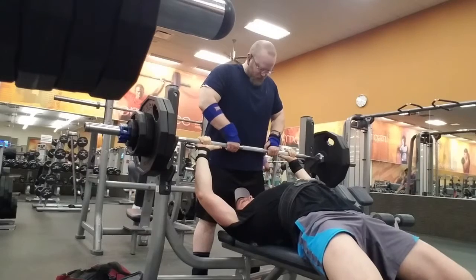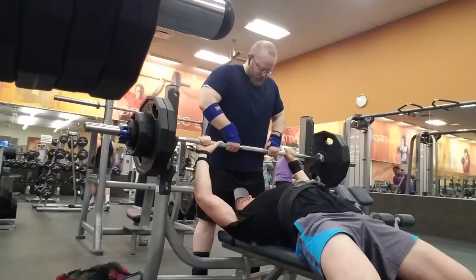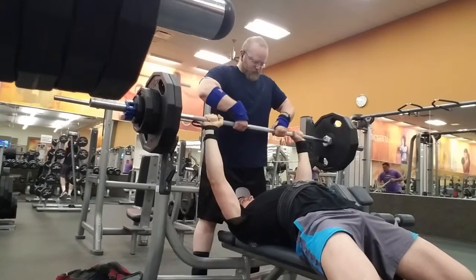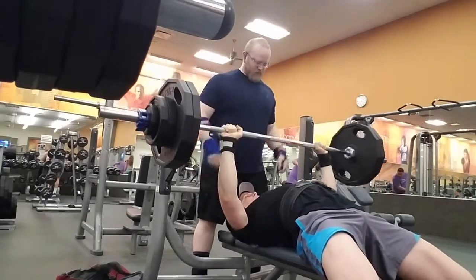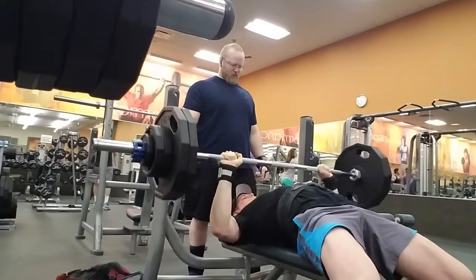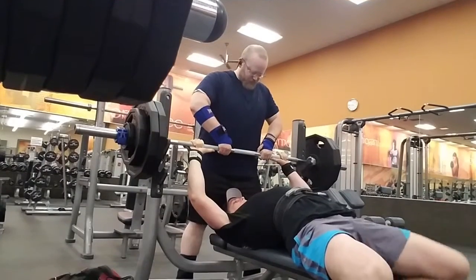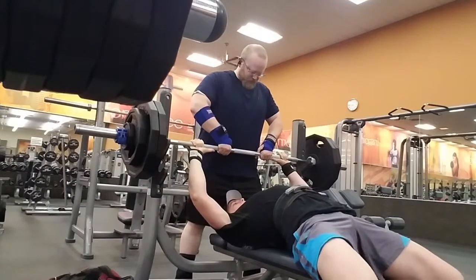Moving on — that was 255 previously, this is now 270 pounds. I got a little stuck on the second rep. I was trying to work on making sure that the bar touched a little bit lower on my chest. I don't think I was going quite low enough, but I was still pretty happy with it, especially looking at the bar speed.